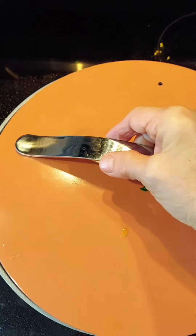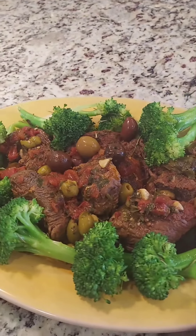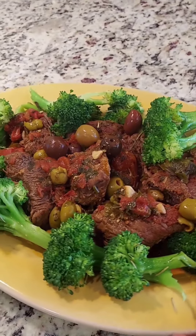We cover and we let it cook for four hours. Serve with broccoli.